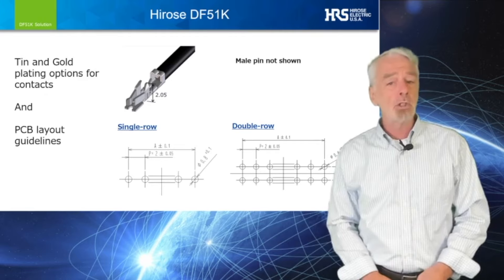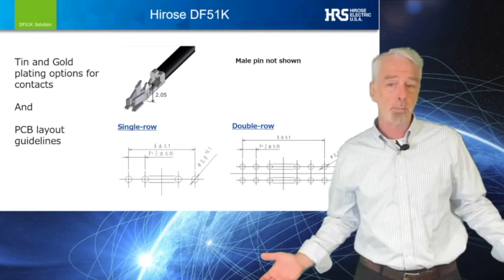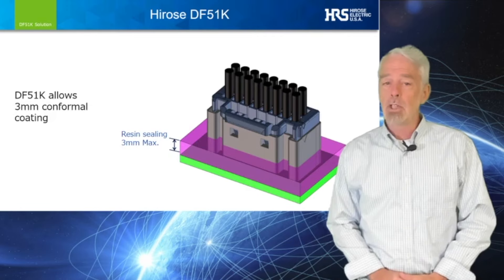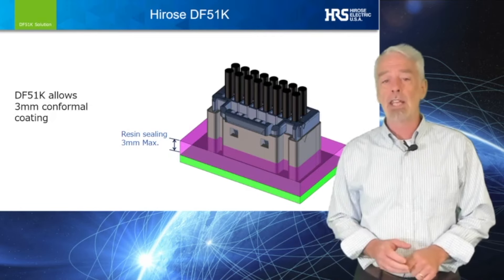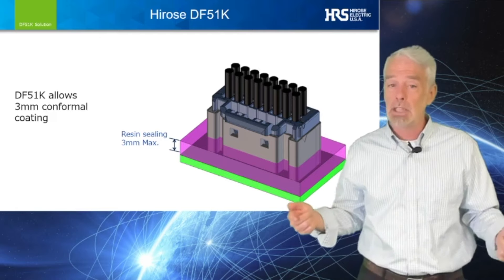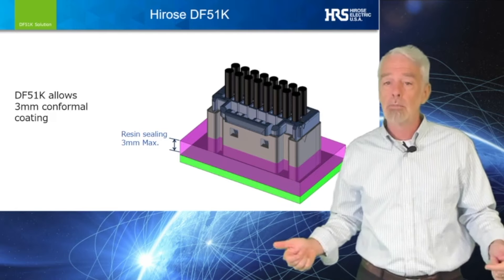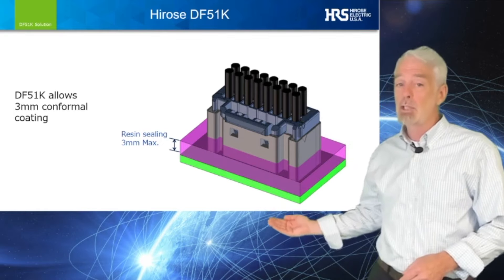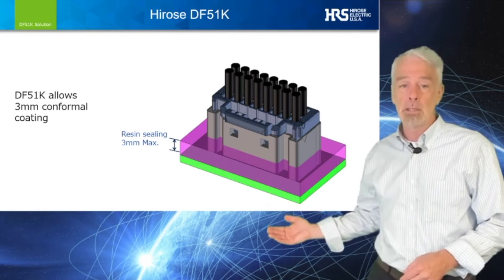A convenient design option to save costs where warranted. The recommended PCB dimensional detail is always provided to assist with layout. Occasionally, a connector choice for application in the industrial market will require the PCB assembly to be conformal coated. The DF-51K enables this process to a depth of 3 millimeters.